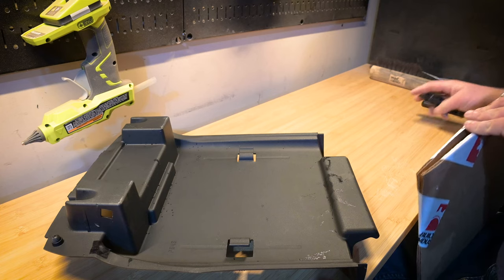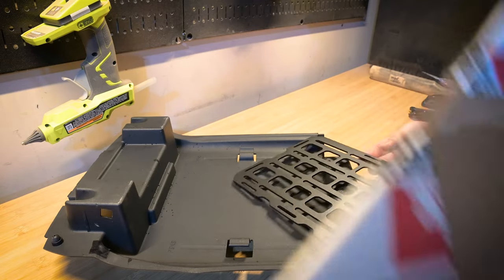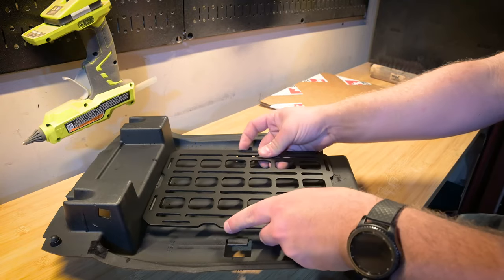This tech plate's been sitting in its packaging for months in my garage, and I'm so excited to finally get it installed. This is just their smallest universal tech plate — it's 10 inches by 7.5 inches — and it fits perfectly right in here.